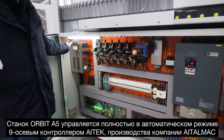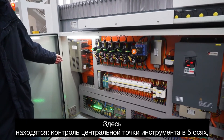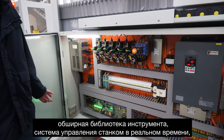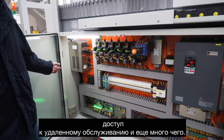The A5 is fully automated by a 9-axis CNC controller, featuring 5-axis interpolated tool center point kinematics control, an extensive tool library, real-time control of all functions on the machine, remote access for servicing, and much more.